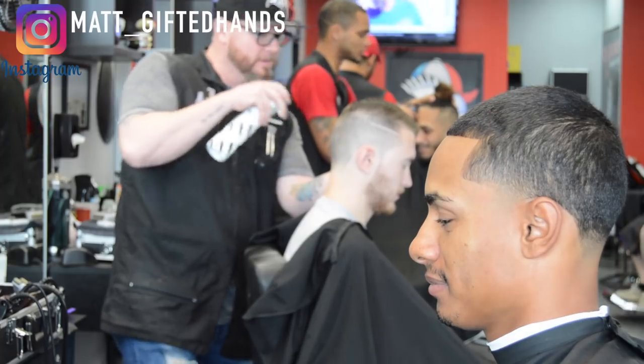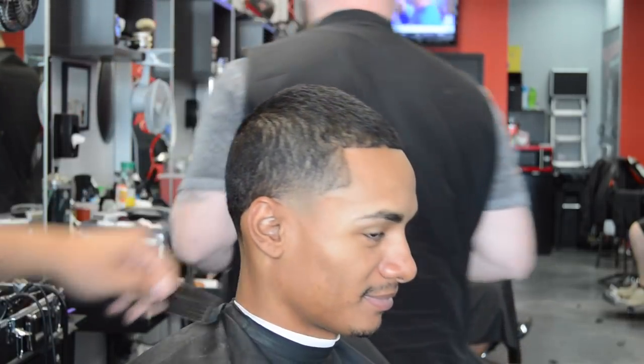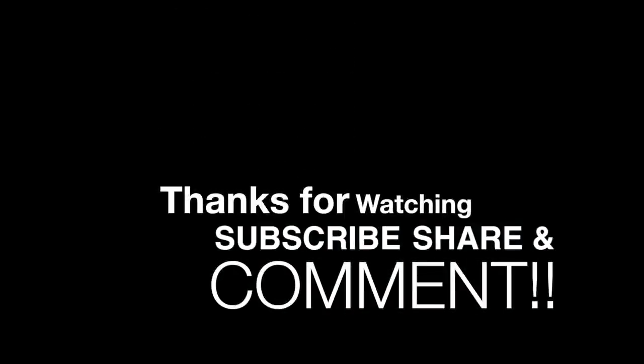There it is — the number four on top, three on the sides, ball taper. I think this haircut came out clean. It's super simple, but it's effective. My client loved it. Happy Thanksgiving — I hope y'all enjoy y'all's family. Team Gifted, stay gifted.